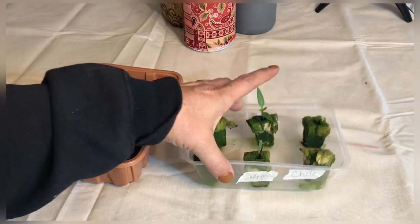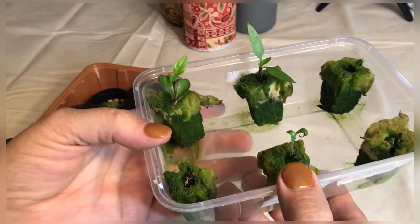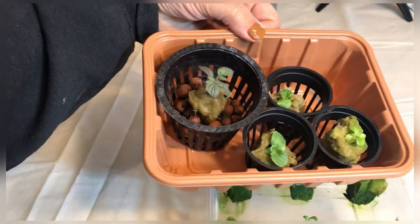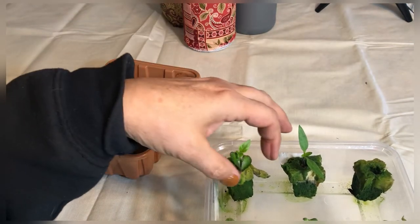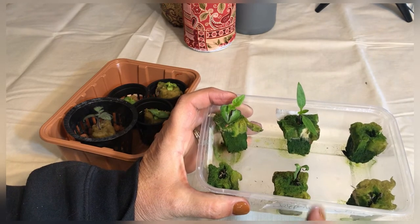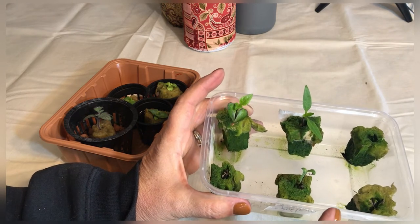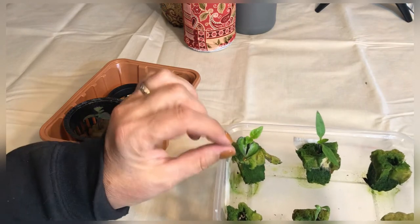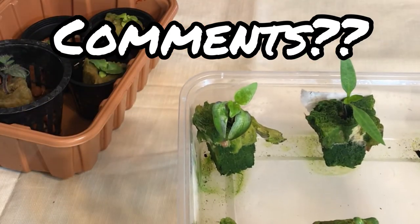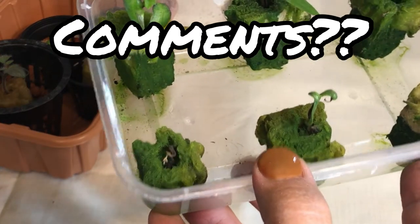I want to show you something I was concerned about — these are my peppers. As you can see, the rock wool has got lots of green algae on it compared to the lettuces and tomatoes which do not. I was trying to figure out why these got so green, and I think the reason is I was keeping these wet with plain water but also giving them the odd dose of hydroponic solution with nutrients in it, thinking it would give them a little extra boost. I think that nutrient water being exposed to air causes the algae to grow faster — that's my conclusion.